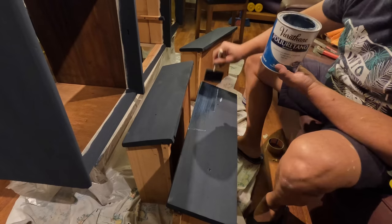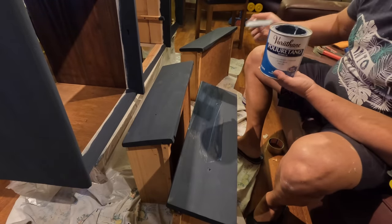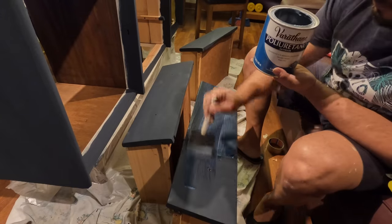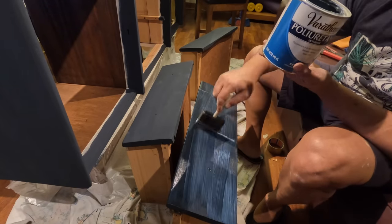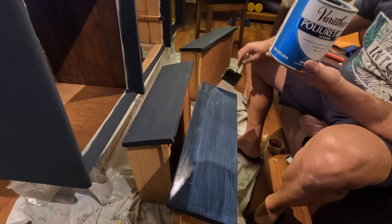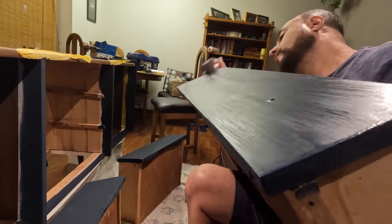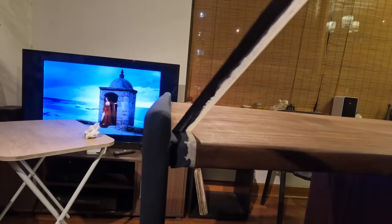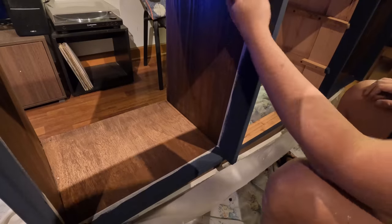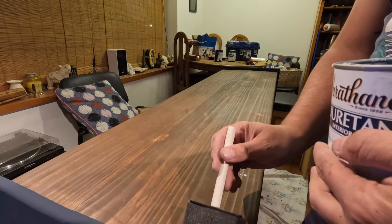Now top coat — I love applying top coat. Of course I am using Varathane's water-based poly in satin finish, which is my favorite. I love the rough sensation of the first coat of top coat over chalk paint, and then how smooth it becomes. If painting is a therapy, using top coat is pure pleasure.